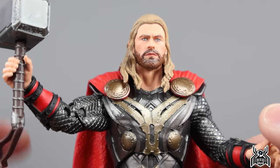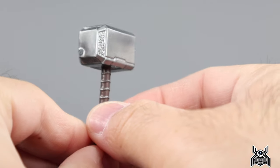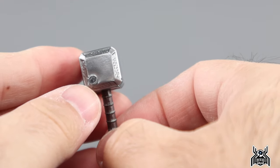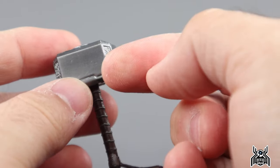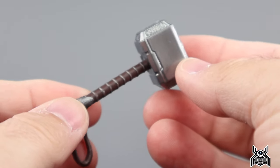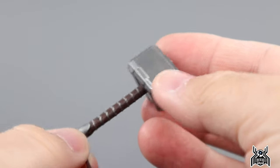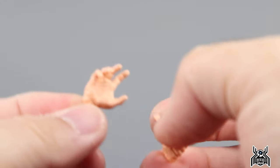For accessories, we get a Mjolnir. This appears to be one of the newer Mjolnirs — there's a fill line cut on it that's pretty ugly, and I think that has to do with the molding process. I don't think that's the first time I've seen that on one of my Mjolnirs, so that's unfortunate. The handle looks good with nice silver paint throughout, and a brown wrap area. Overall Mjolnir looks good.